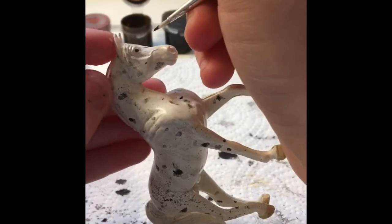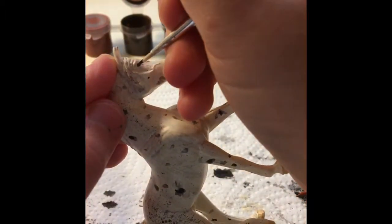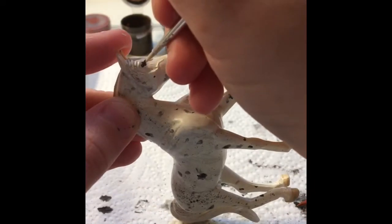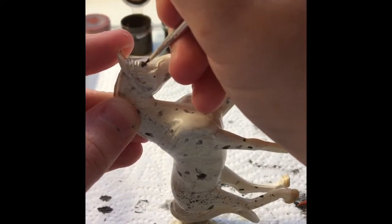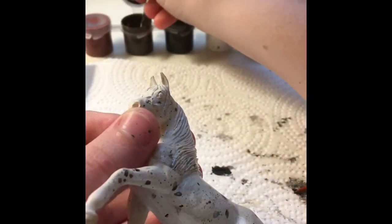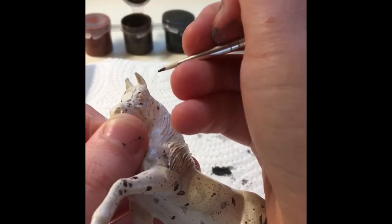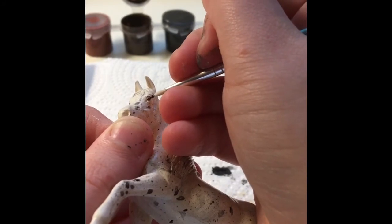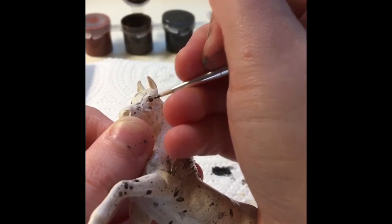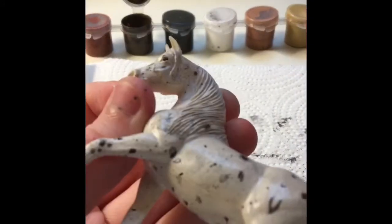You can use a toothpick for this as well, or the end of your paintbrush — there are many ways to do it. I'm just using my paintbrush. I did mess up, so I'm doing the other eye and very carefully lining it up so it looks right. And there you go — the eyes are done. Very simple.